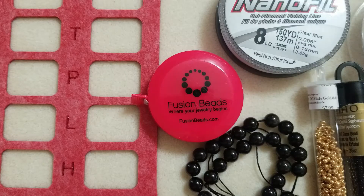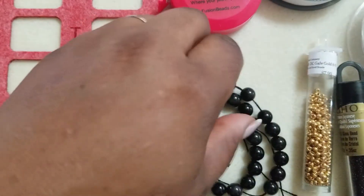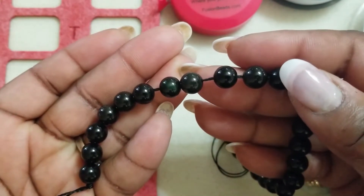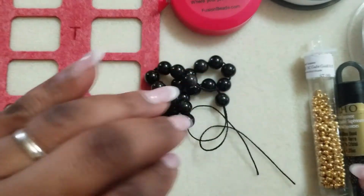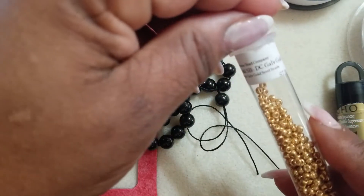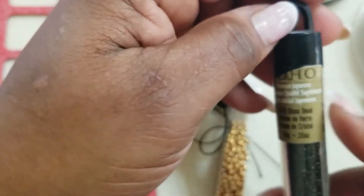The materials for today's project are some 8 millimeter obsidian beads in the black jet color. I'm going to have some 8-0 seed beads — these are Miyuki in the Duracoat galvanized gold. I'm also using some size 15-0 seed beads, these are Toho in black.